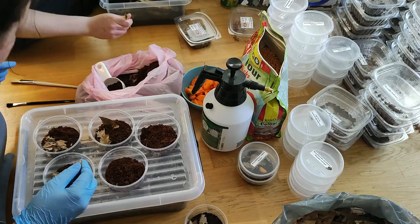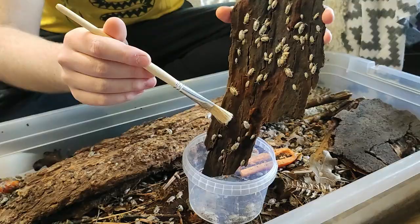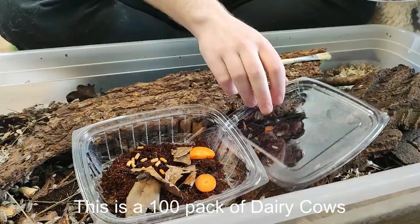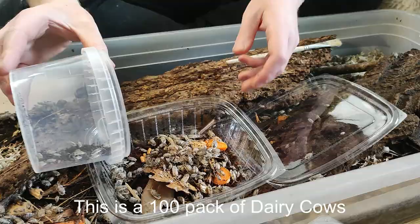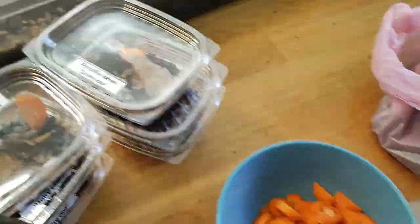We are bringing isopods, roaches, snails and slugs. Roaches are sold in 10 packs or 12 to 15 packs and I always make sure to add an extra individual or two in the box. Healthy individuals of varying size are packed so that the person who takes the animal home gets a good colony to start off with.